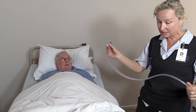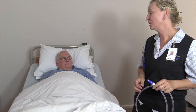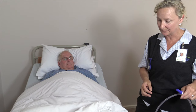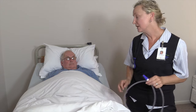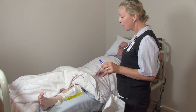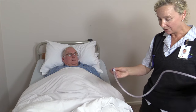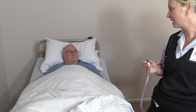What we're going to talk about is adding the night bag on for overnight so that you're not having to get up during the night. The day bag is very useful for emptying yourself when you're able to, or for shorter periods so you can empty it frequently. Overnight, this will save you from having to get up.